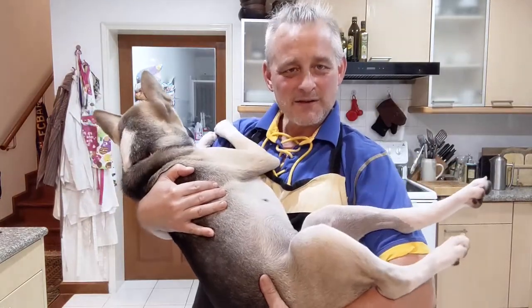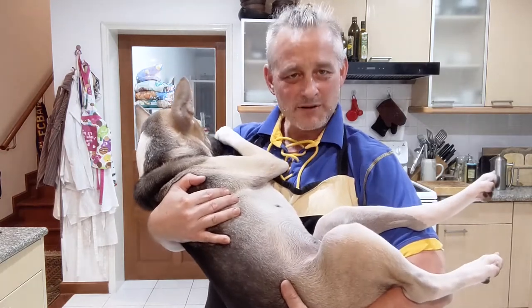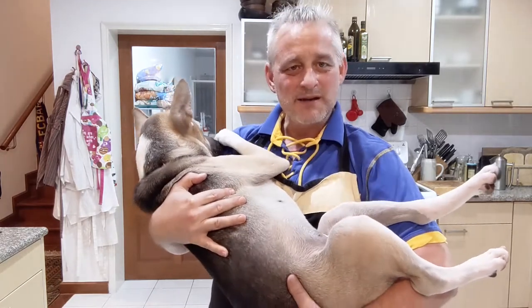I'm making another dog food video because my first one was really popular, and I wanted to streamline the recipe, make it easier to understand and a little more scientific. Let's get to it.